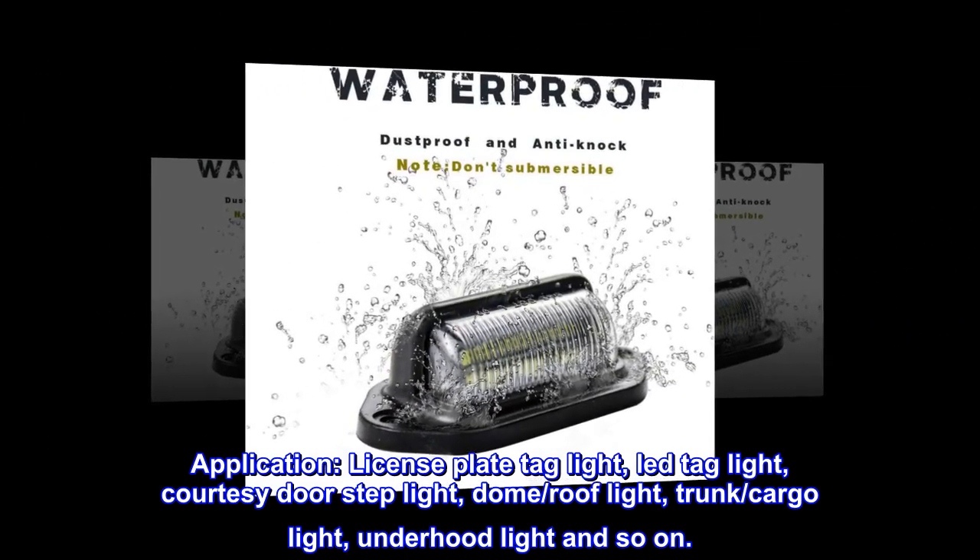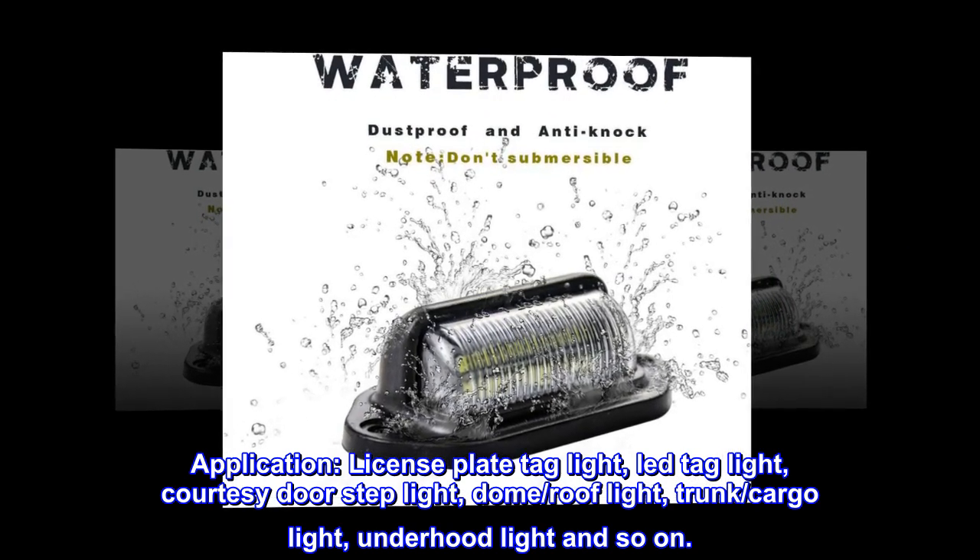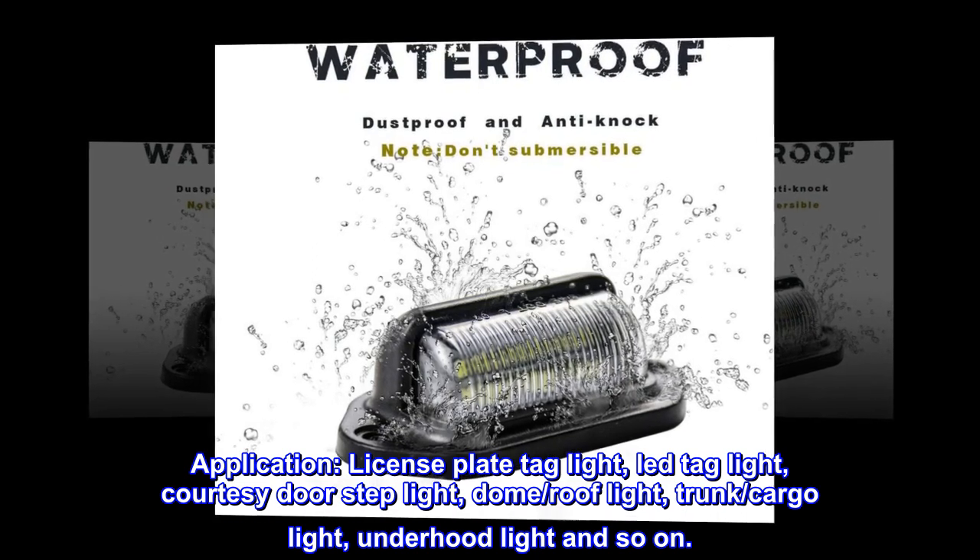Application: license plate tag light, LED tag light, courtesy door step light, dome, roof light, trunk, cargo light, underhood light, and so on.